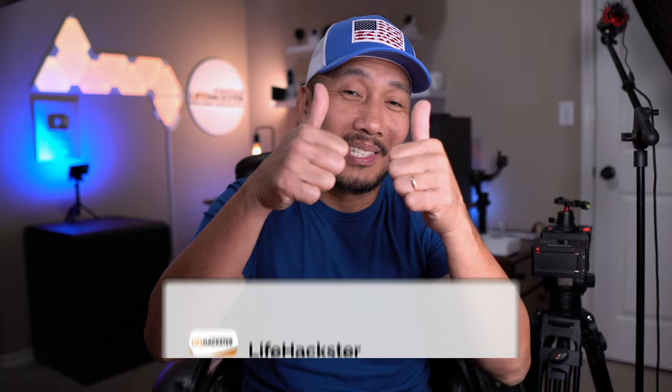If you find this video helpful, give it a thumbs up and subscribe if you haven't done so yet. Any questions, comment down below. Thanks for watching and see you in the next one.